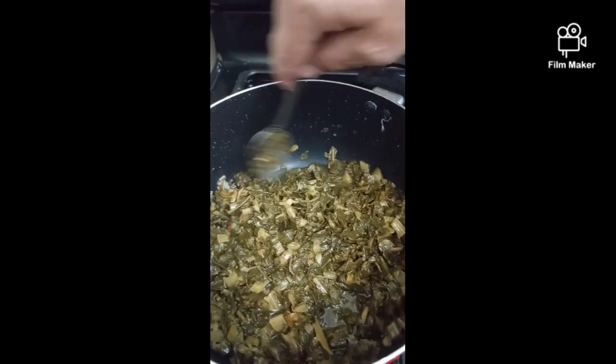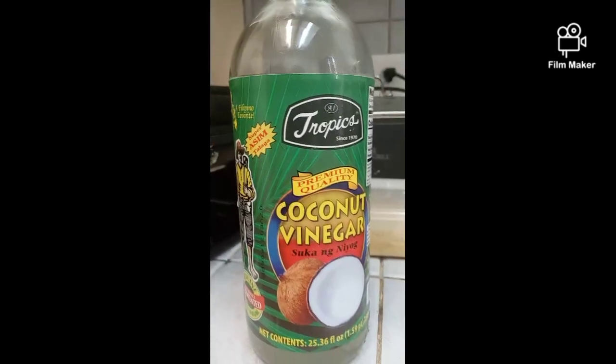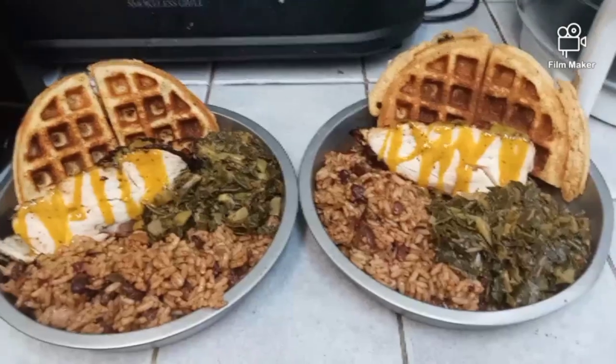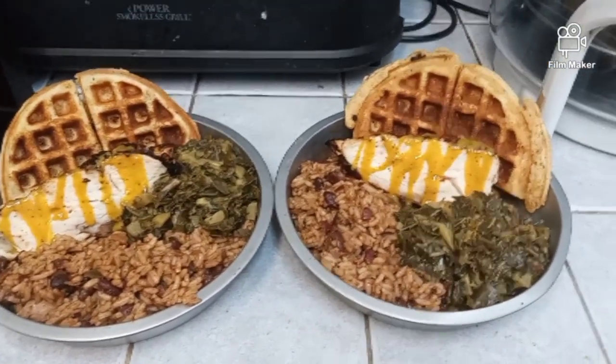We're extra and kind of active here today, so we're using coconut vinegar. It's gonna be bomb — don't judge. I also made my homemade honey mustard sauce for the chicken. And finally, here's the finished product. How did we do? Leave your comments down below.